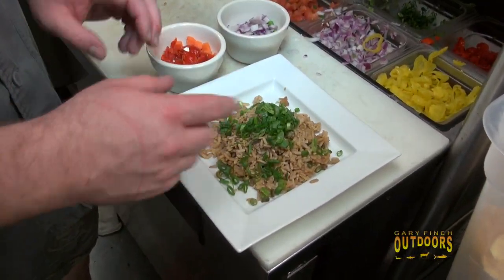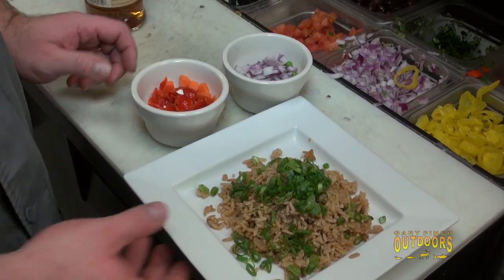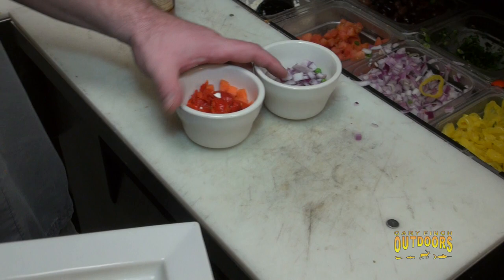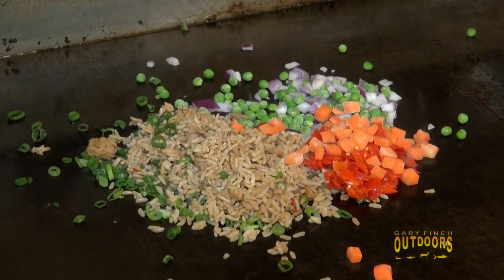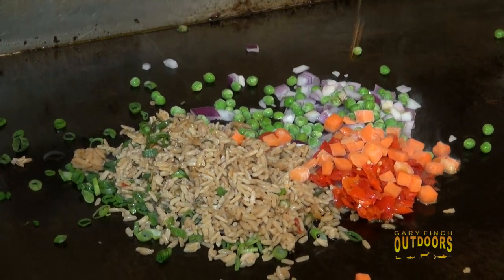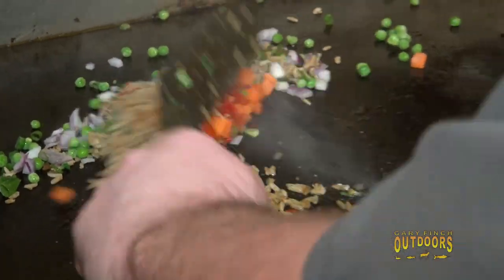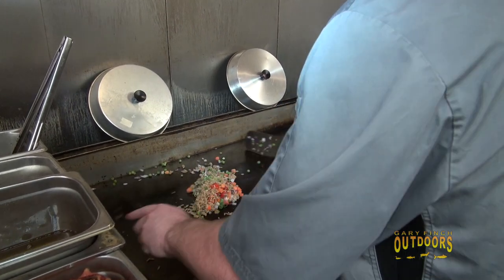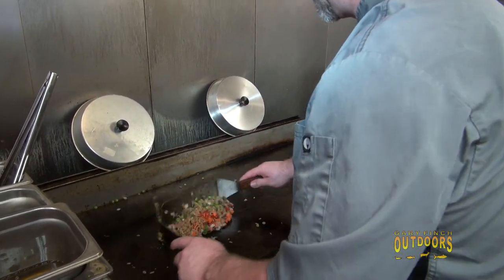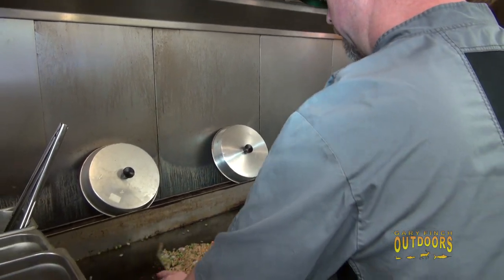It's important when you make fried rice that the rice is pre-cooked. We've got green onions, carrots, red pepper, onions, and peas. We'll add a little sesame oil — this is a very quick process and a great use for leftover rice. Some people like to crack eggs in, but for this we're going to let it be our signature rice.